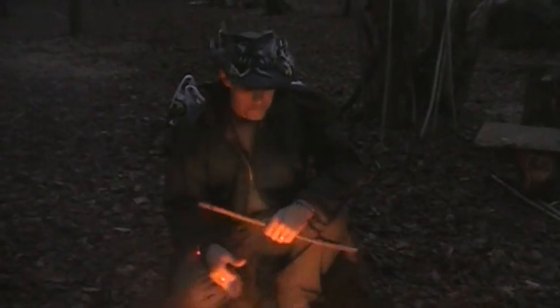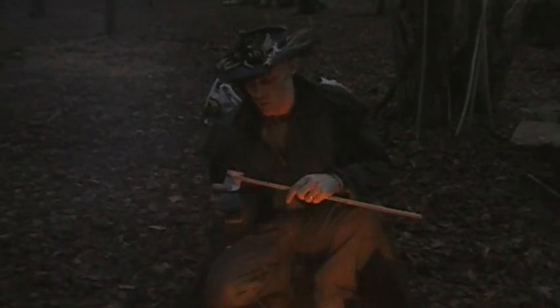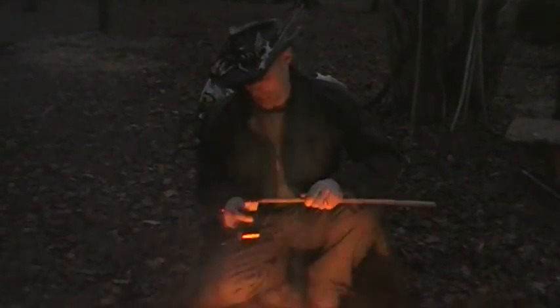I was just tidying up and chucked a bit of gaffer tape in the fire and it burns really well. So I had an idea — if I was to wrap some gaffer tape around the end of a stick, I could almost make a burning torch. In the event I didn't have a flashlight and needed to see where I was going, whether it would work.